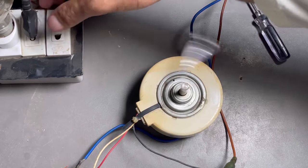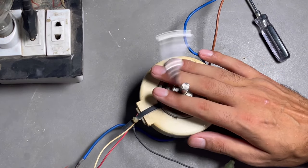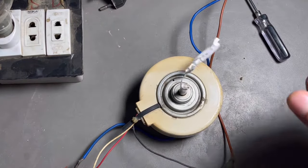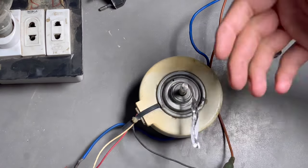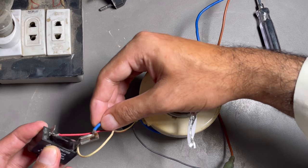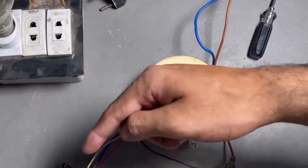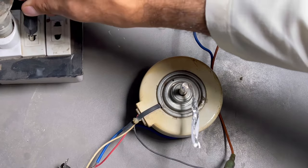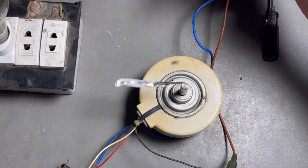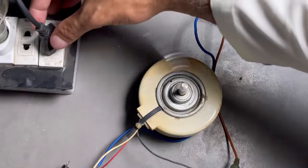If you need to change the rotation for any reason, just remove the blue neutral wire and connect it to the white wire capacitor point side instead. Disconnect the neutral wire from the red side and connect to the white wire point, then check — now it is clockwise rotation. In this way we can make the fan motor connection.